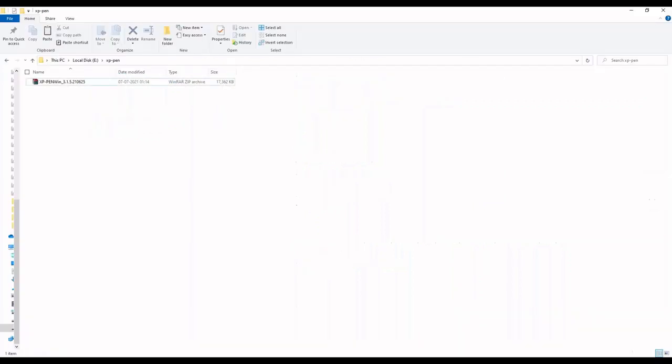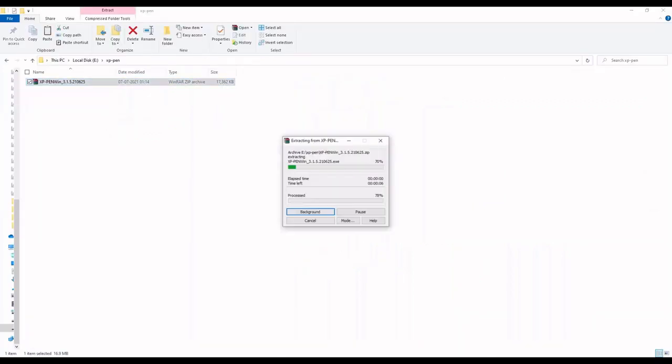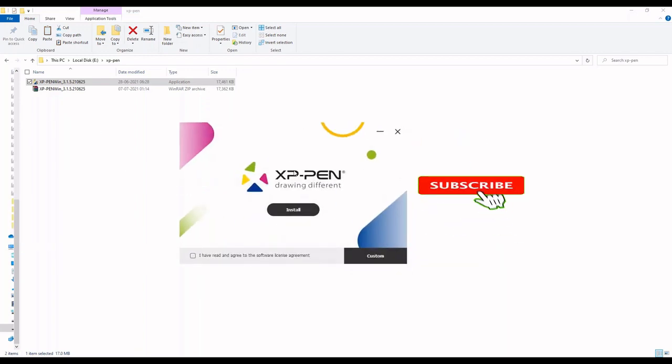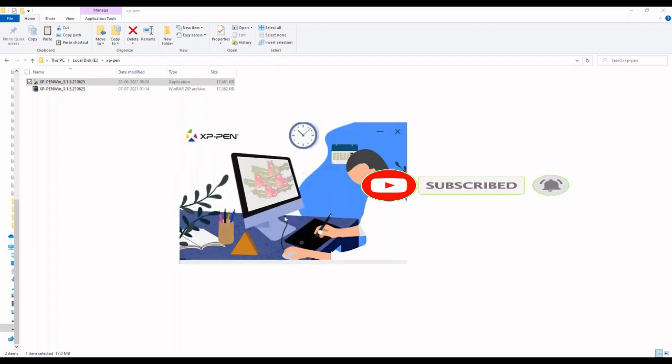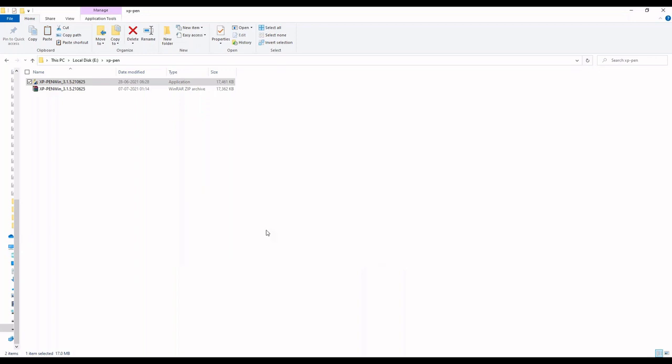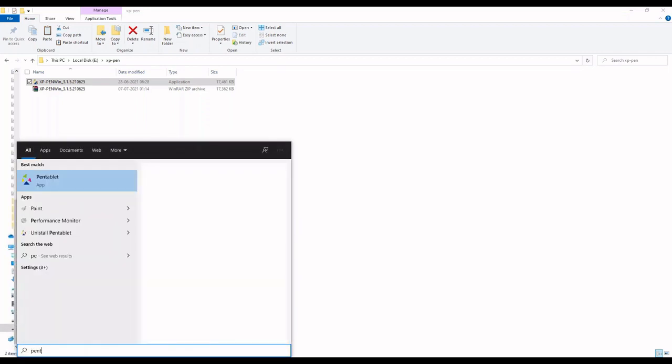Once the download is complete, unzip the downloaded file, then double-click the application to launch it. This is how the GUI interface looks for installation - click on Install. Installation is completed and it asks for a restart; for now I'm choosing to restart later. Then search for 'pen tablet' in the search bar to open the application.